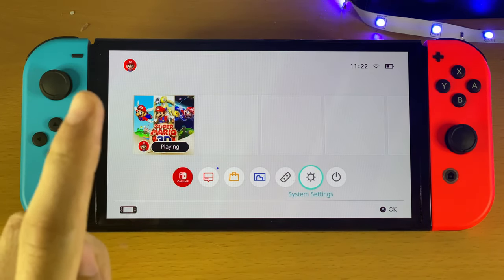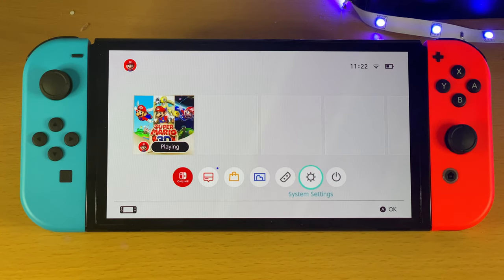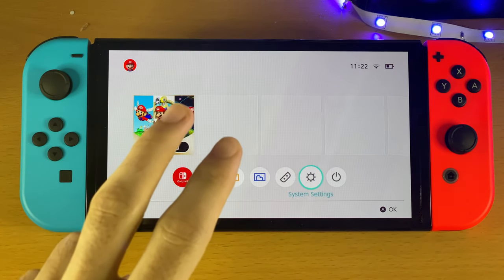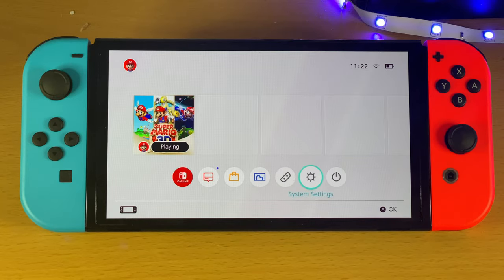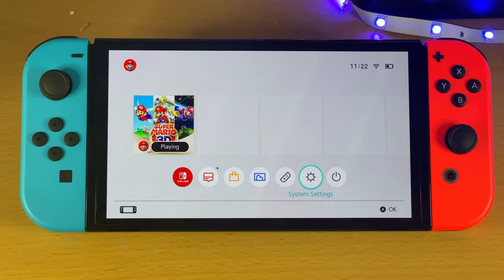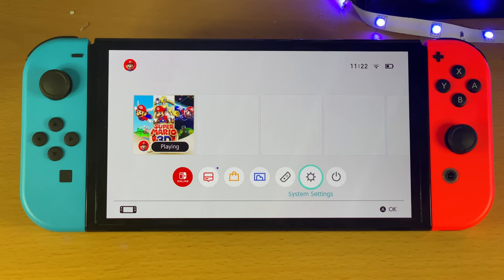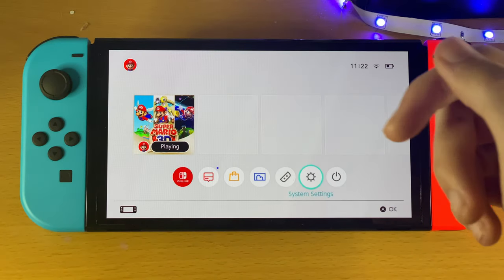The first fix worked temporarily — hopefully for a few of you it will just work because it's quite simple. The second fix I'm throwing in there for the sake of it. The third fix is what 100% permanently fixed my Joy-Con — I had the right Joy-Con not working and it permanently worked. If you go through all three fixes and still can't get the Joy-Cons working, I'll also cover how to do a warranty claim and consumer law rights if you're in the UK.